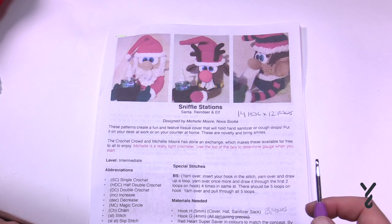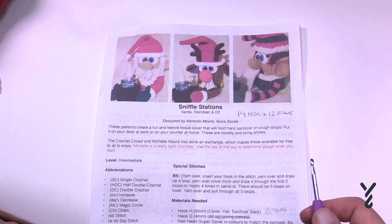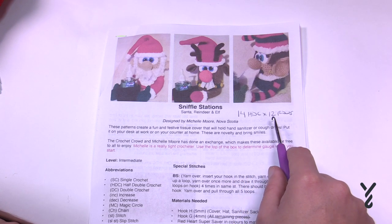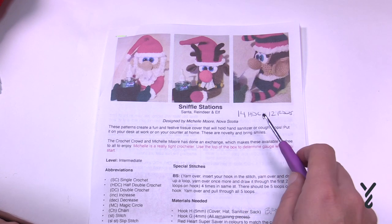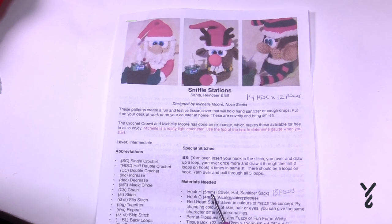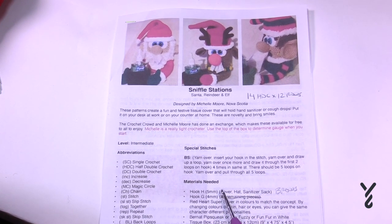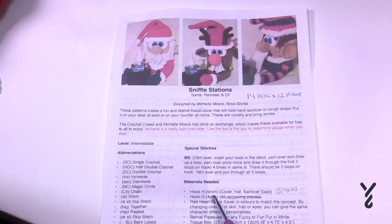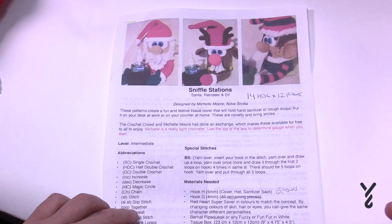Now you should know the designer, Michelle Moore, is a very tight crocheter. Her tension is 14 half double crochets by 12 rows. The pattern suggests a 5mm hook, but I used that and my work was way too big. So my 5mm became a 4mm — that's size G — and this 4mm will probably become a 3mm for me. You'll know instantly at the top of the hat whether you're at the right size.